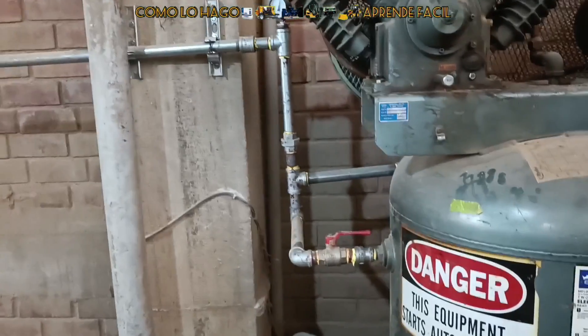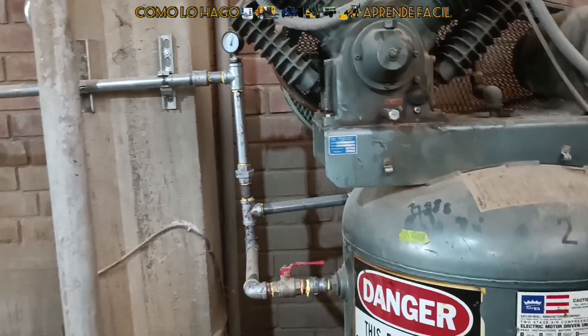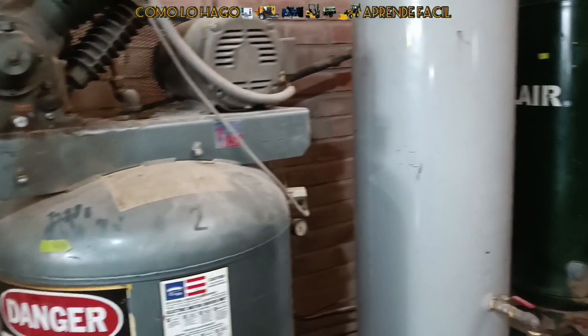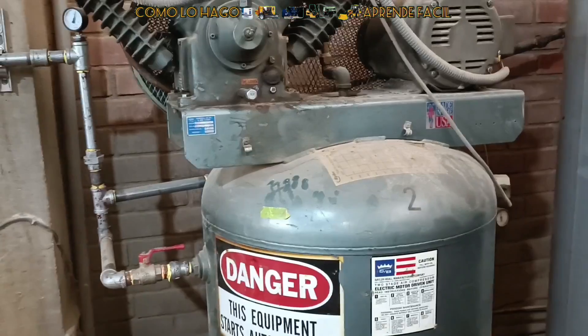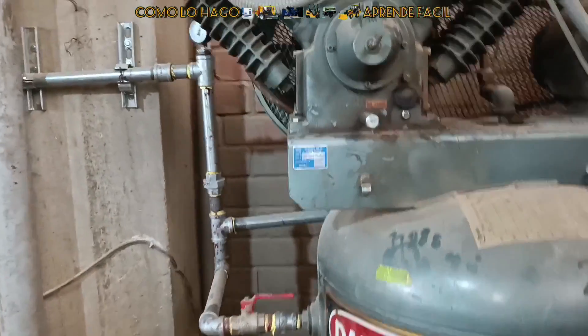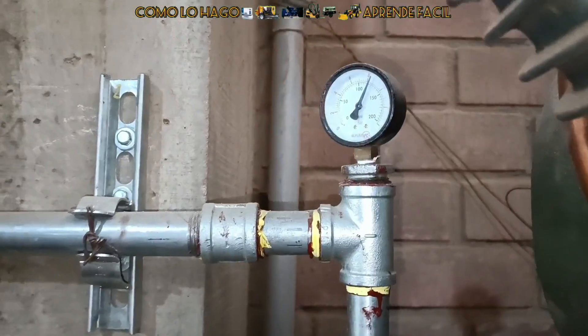Estas se contactaron con nosotros. Ahora les voy a mostrar: el sistema está trabajando con un solo compresor y para no desperdiciar todos los demás tanques, simplemente los hemos interconectado aquí para poder utilizarlos como pulmón. Pero abajo está sonando ahorita, solamente está instalado un compresor y tenemos uno de respaldo. Ahí podemos ver la presión en línea.